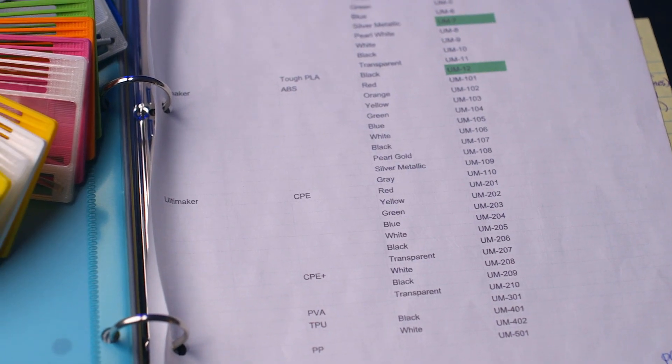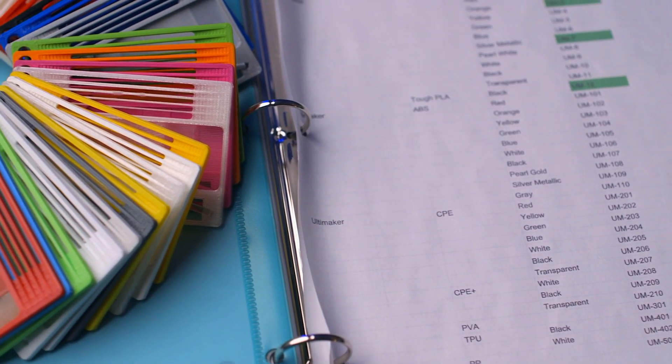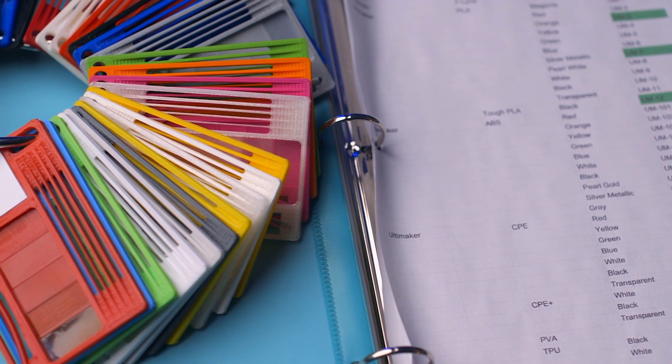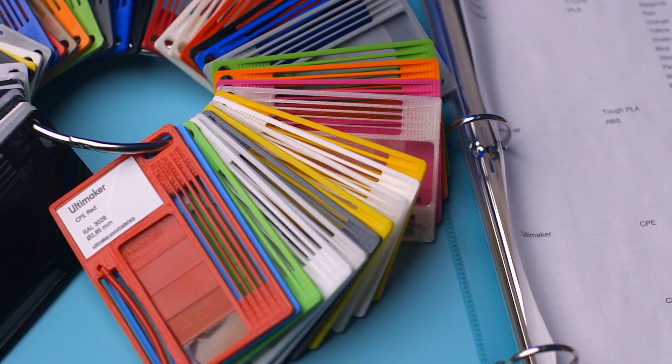A supplementary spreadsheet listing out all the important details like price, manufacturer, mass, dollar per kilogram, a link to where to buy it, or even any sort of print setting of note makes it easy to come back to this material later if I do need more.